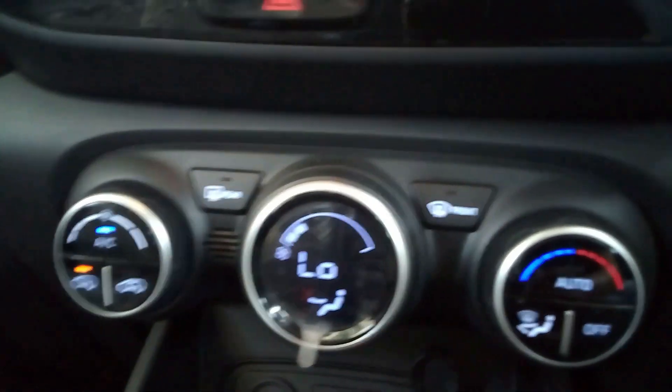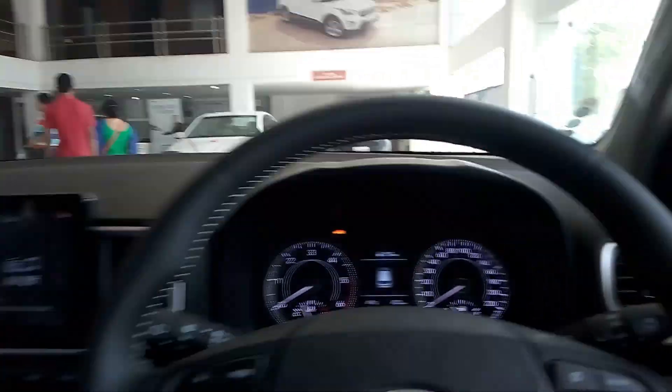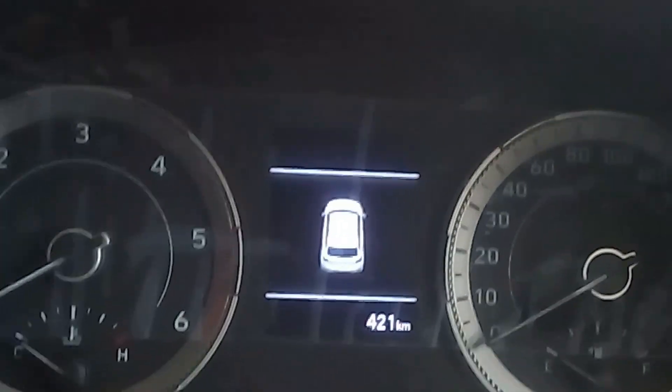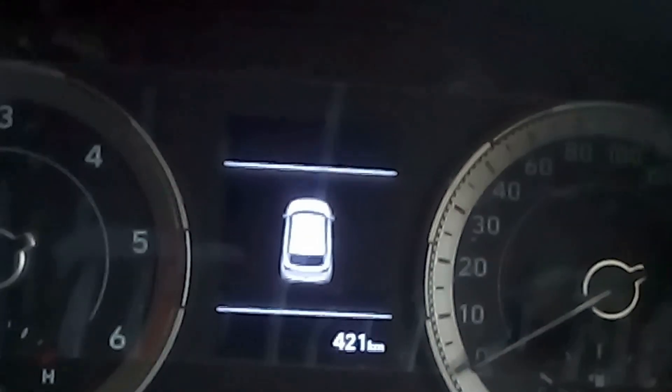The AC cools the car quite fast and you get automatic ACs. This is the MID display which shows driving information. The best part I like is that it even shows you if your sunroof is open, if your boot is open, or even if your hood is open — it will remind you.